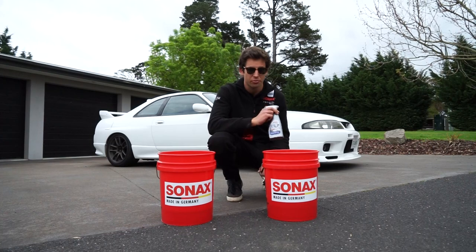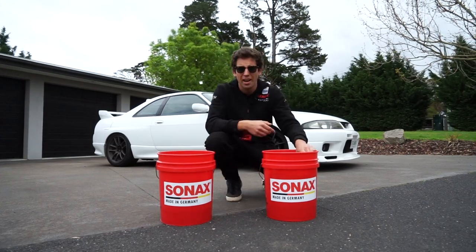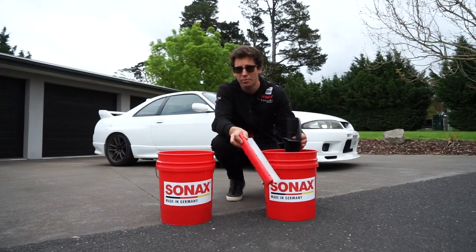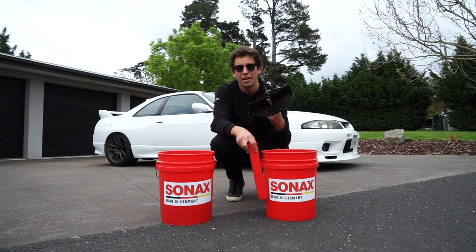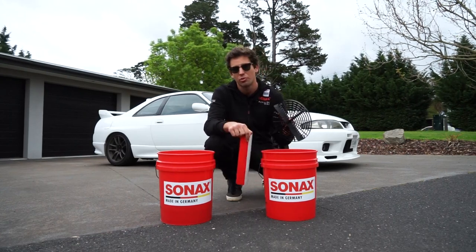All right guys, let's get cracking. We'll always start with cleaning our rims. We've got a pH neutral rim cleaner here and a rim brush to agitate the brake dust. Once we've done that, pH neutral gloss shampoo — super easy, melt it down and dry it off. We'll be using the two bucket method with quick guards to make sure no dirt goes back onto the car and to prevent any scratches and swirl marks.